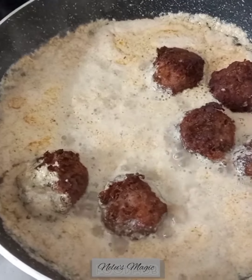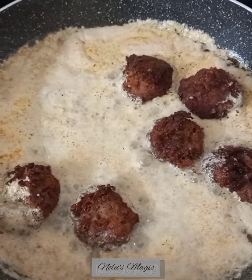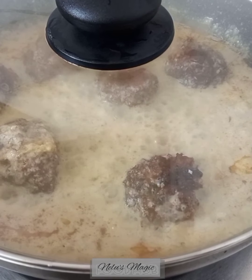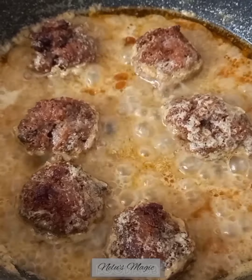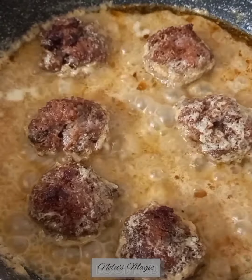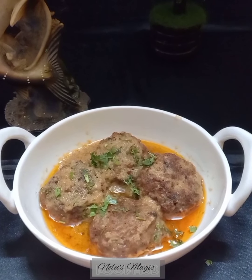Simmer it, cover it, and cook it for 15 to 20 minutes. It is ready. It can be served with hot rice or roti according to your taste.